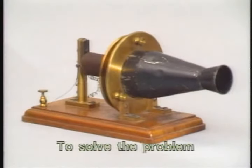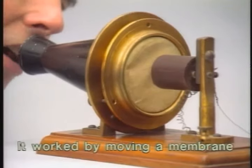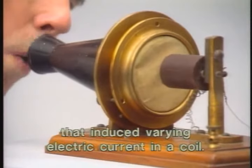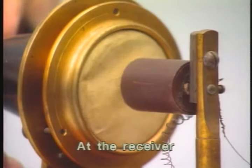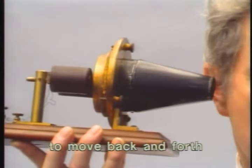To solve the problem, Bell created an induction transmitter. It worked by moving a membrane that induced varying electric current in a coil. At the receiver, the fluctuating current caused another membrane to move back and forth, reproducing the original sound.